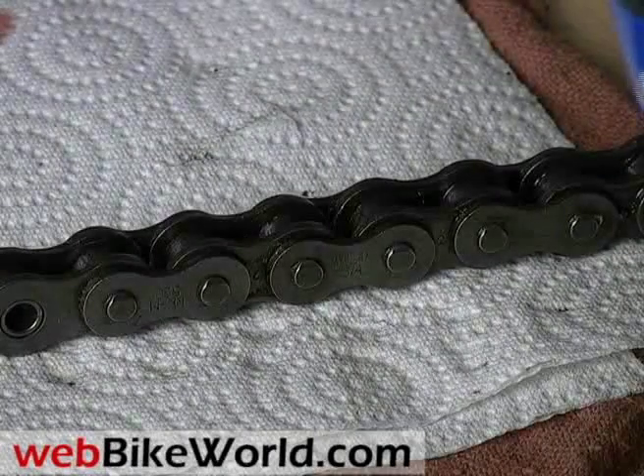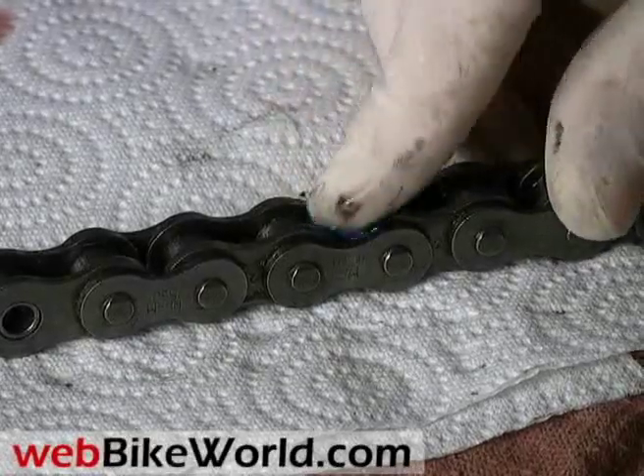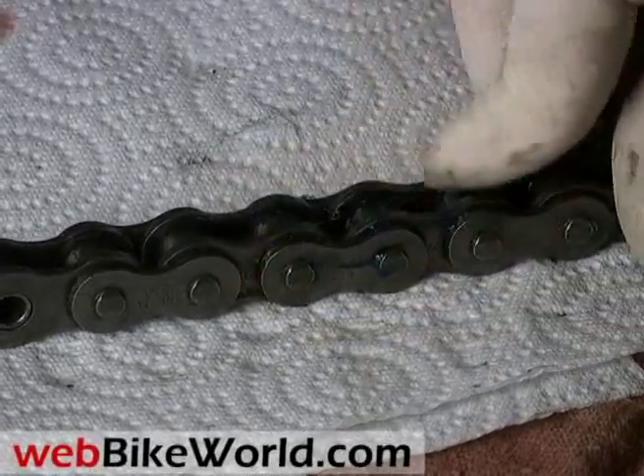Ditto for this one — it's Maxima Waterproof Grease with lithium. Again, we tried these just to see how they compare with the ELF Moto Chain Paste, and all of these seem to leave the chain too greasy and prone to fling off, and they attract dirt. But who knows? Maybe they actually lubricate the chain better than anything else.